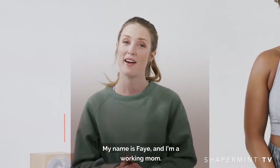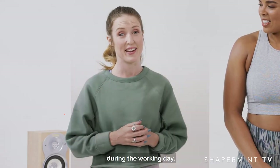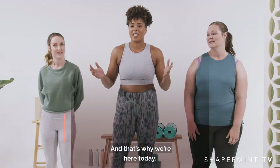My name is Eleanor and I'm a fitness coach. My name is Faye and I'm a working mom. If I get the opportunity to work out, it's usually my lunch break during the working day. My name is Christina and I'm a stay-at-home mom. I have no time in the chaos to exercise. And that's why we're here today.